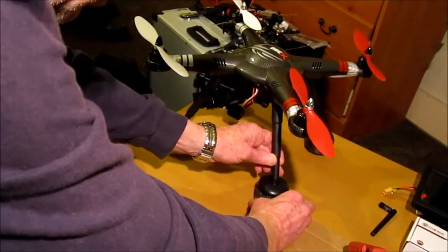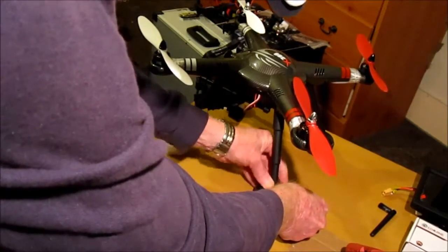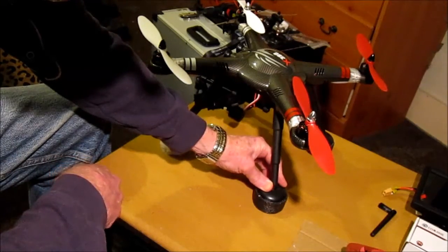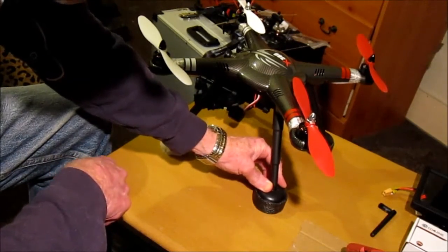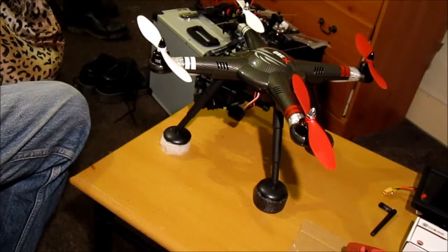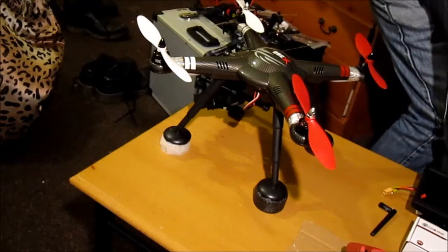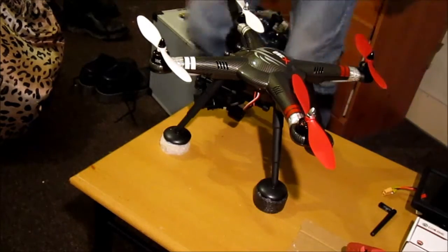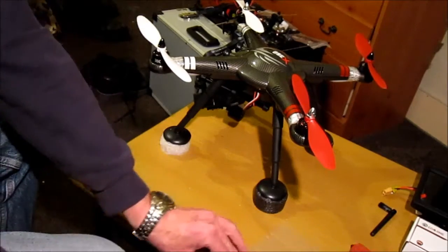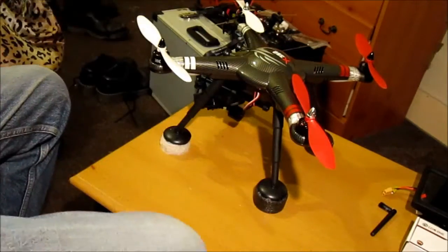So just pop it under there and press down. Hold for a little while. I'm just going to switch my glue gun off. That will set while I carry on.